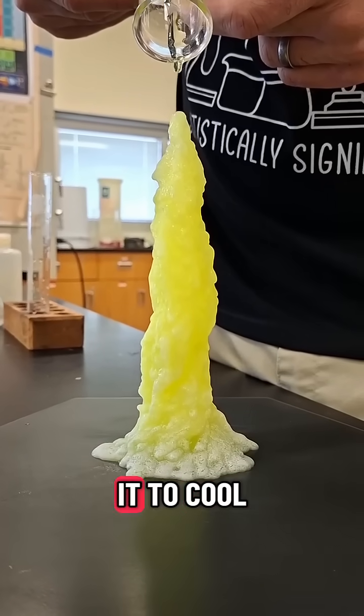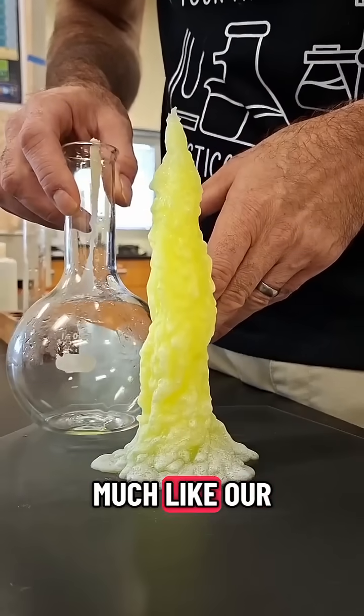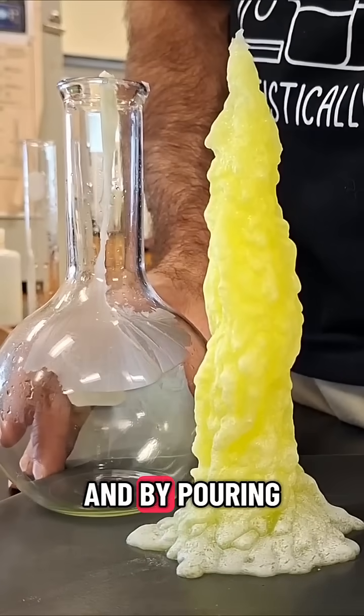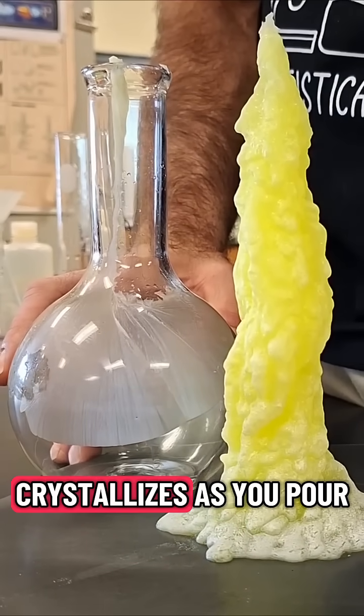And if you're even more careful, you can get it to cool down and stay a liquid. Fortunately for us, much like our membership-slinging friend from earlier, the solution is unstable like this, and by pouring it out onto some seed crystals, it all comes crashing out and crystallizes as you pour.